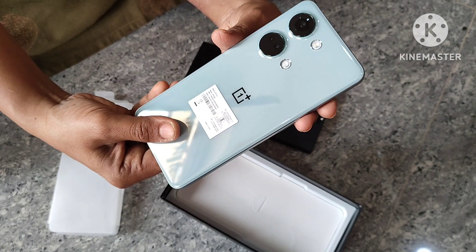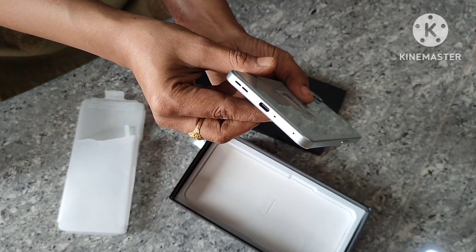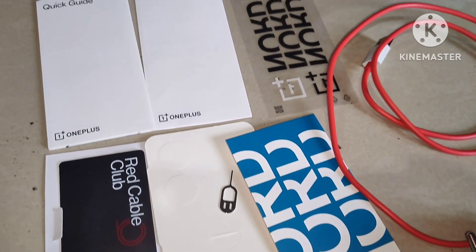The phone is very good. The camera quality and sound quality are very good. I will check this mobile phone for vlogging.